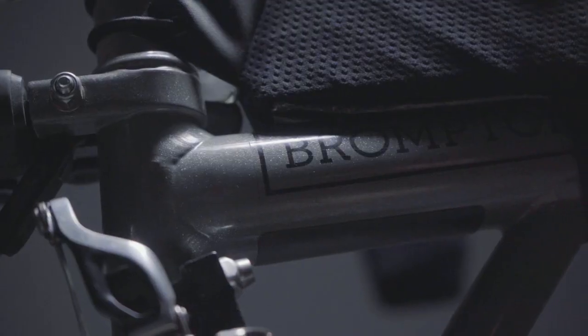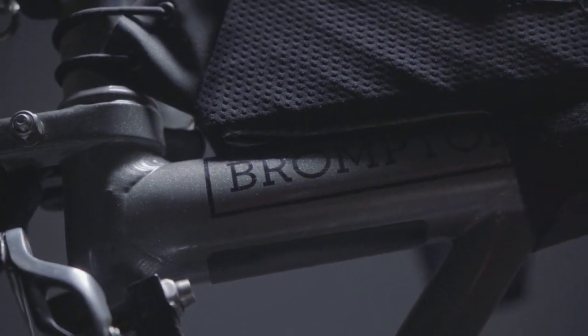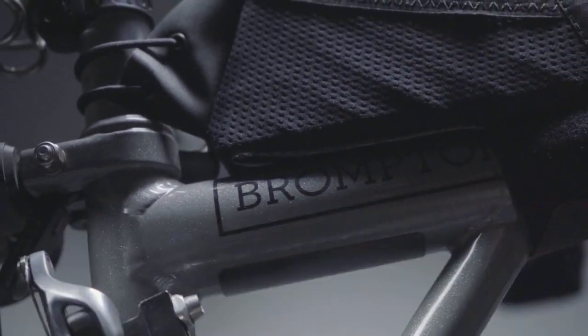I chose to do it on a Brompton because I think it's an amazing bike and it's really versatile. Some people don't realise just how versatile and capable it is, particularly in terms of comfort, speed and gearing. I just wanted more people to know that it's an awesome little bike.